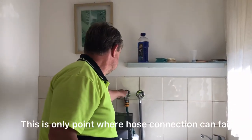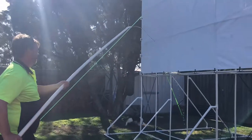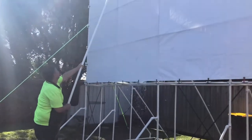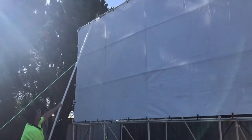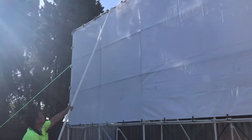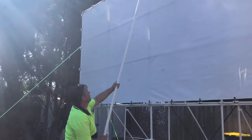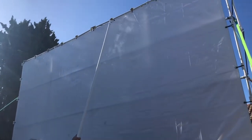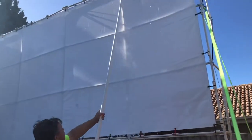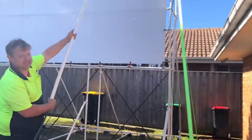Alright, so we turn the hot water on and you can see the steam coming off the top of the screen. Now we're just going to run it along the top. The pipe is starting to feel a bit hot.